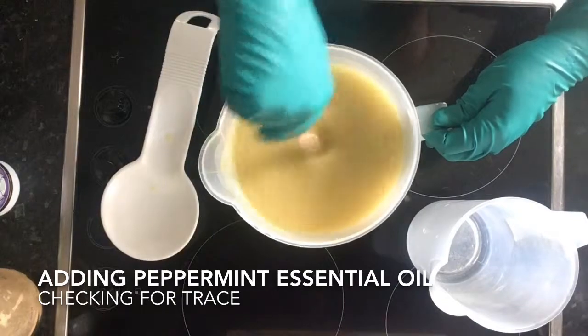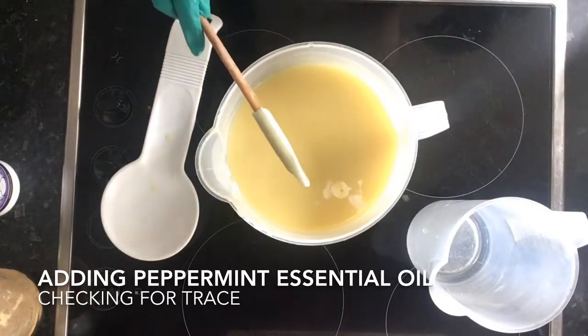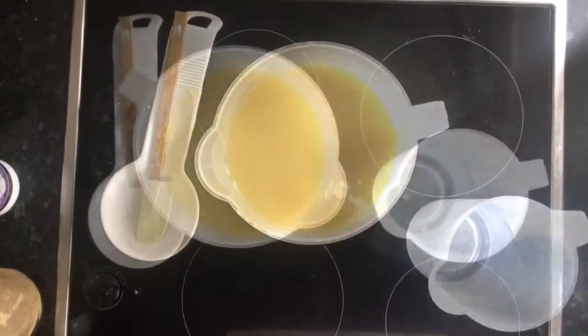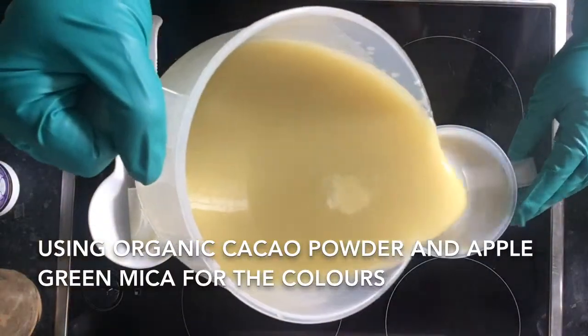I'm just testing to see whether I can see a light trace on top of my soap batter — that's where you can just see the outline of lines you drizzle on top of the soap. That's when you know you can split your batch to create your accent colors.